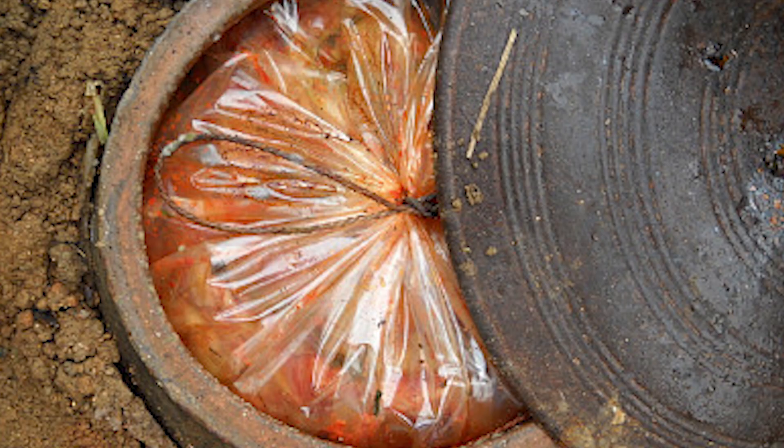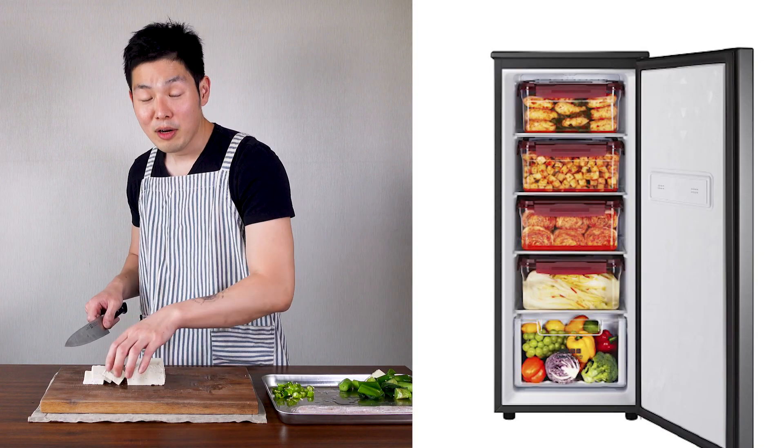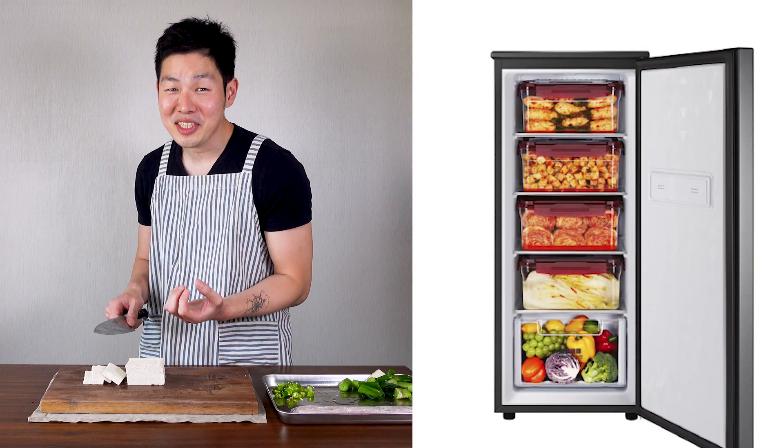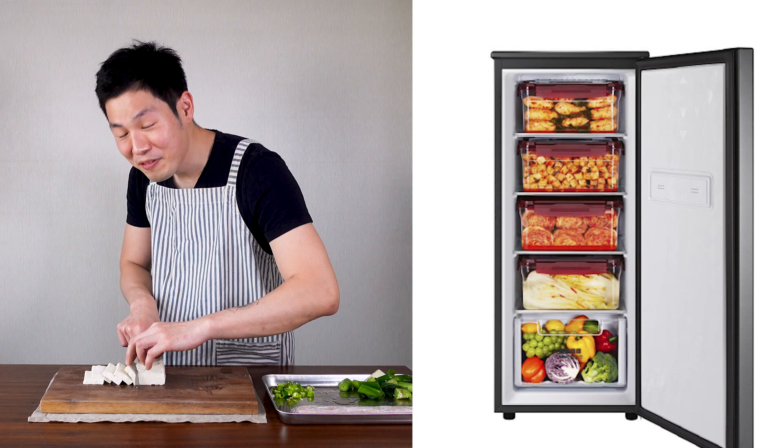Long time ago, Koreans would bury the kimchi underground to keep it fresh. But as time passed, Koreans invented the fridge just for kimchi. I don't have one, but my mom uses it — and if you're using that fridge, your kimchi will stay fresh forever.